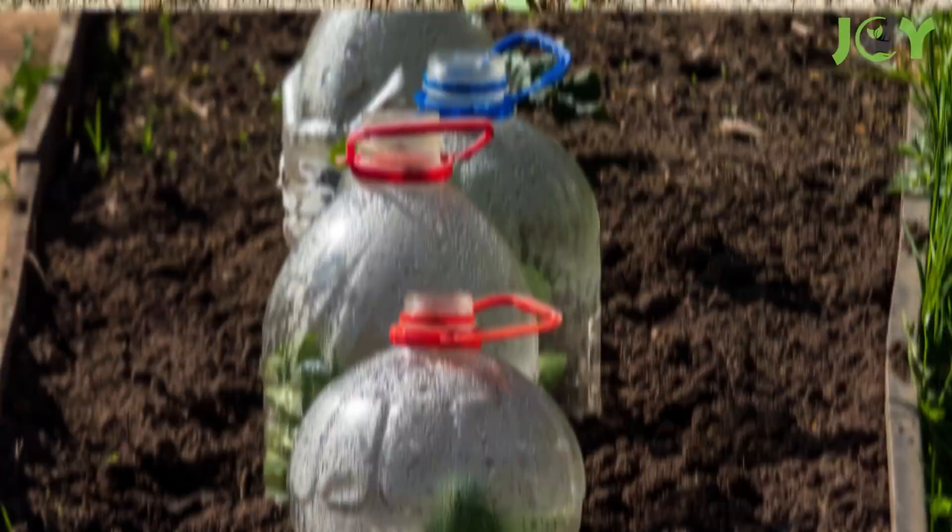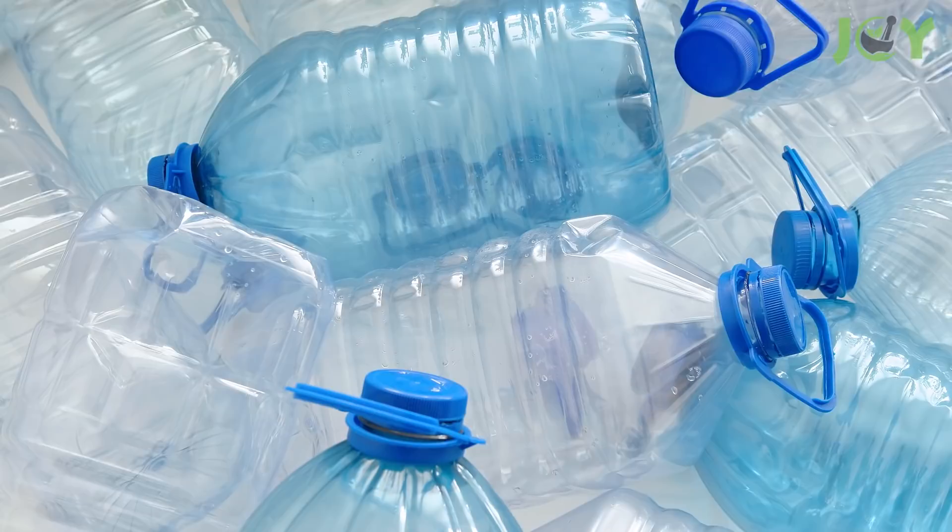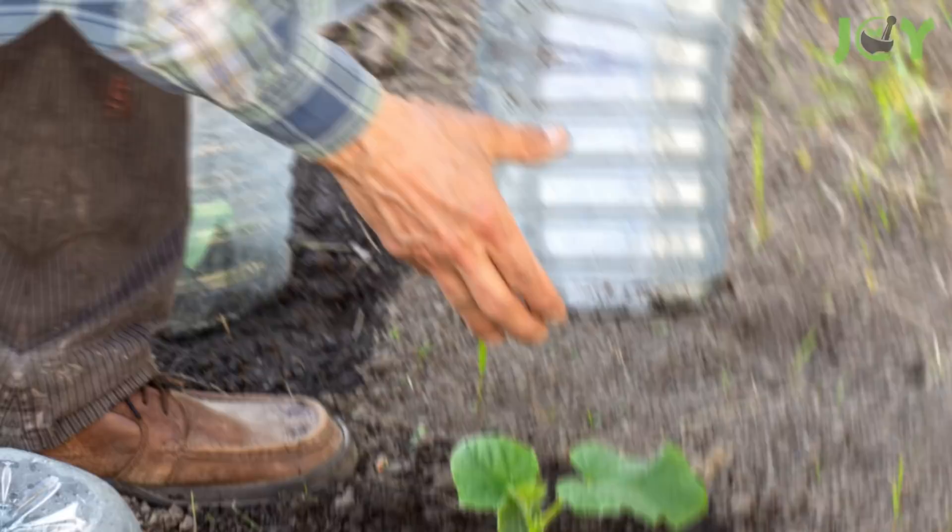Number 3 – DIY Seedling Protection. Plastic bottles make excellent little greenhouses for protecting newly transplanted seedlings from cold temperatures and harsh winds. It's a perfect solution for acclimating them to the outdoors or kicking off the new growing season. Simply gather your plastic bottles, cut the bottoms off, and pop them over your seedlings or young plants.